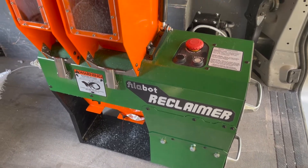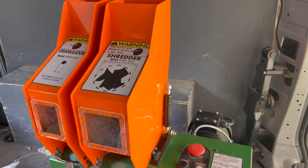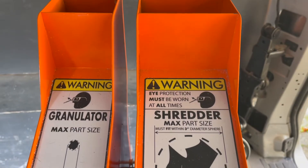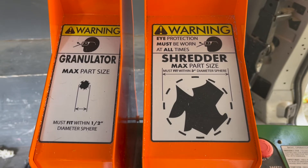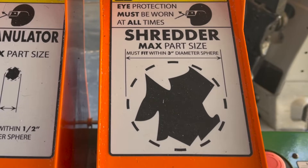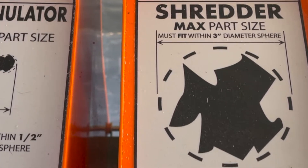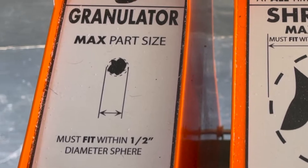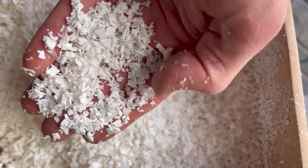The Filabot Reclaimer is, unsurprisingly, made by Filabot, an extrusion company in the USA. It is designed to process waste plastic into smaller pieces via a two-stage process. First, larger pieces are put through the shredder, which outputs chunks small enough for the granulator. The granules produced are then small enough to be turned back into something usable, like filament or injection moulded parts.